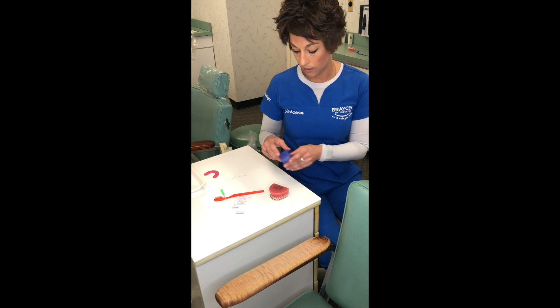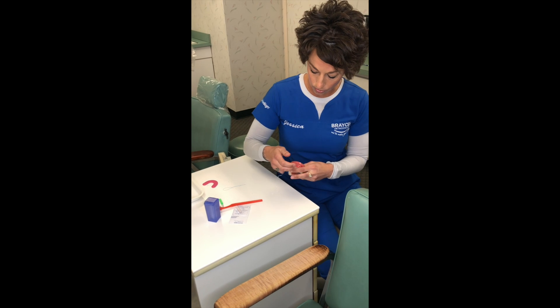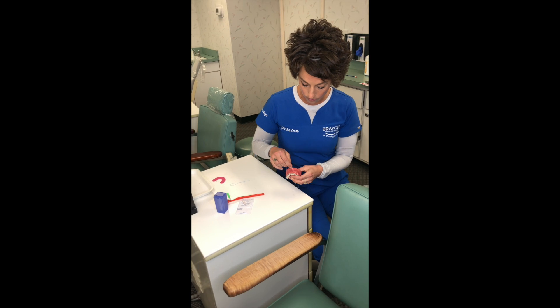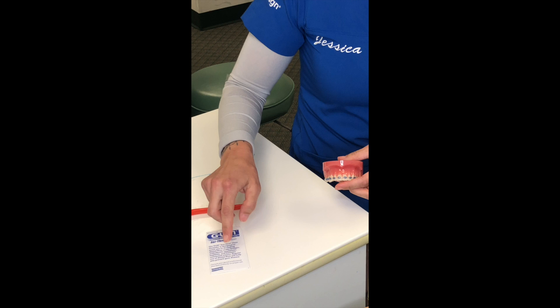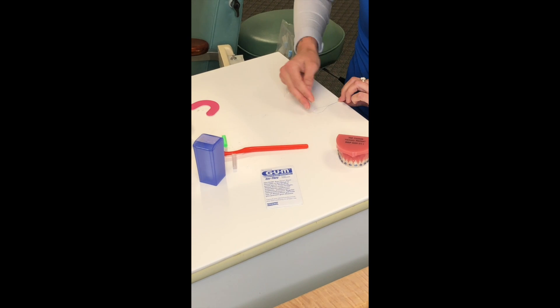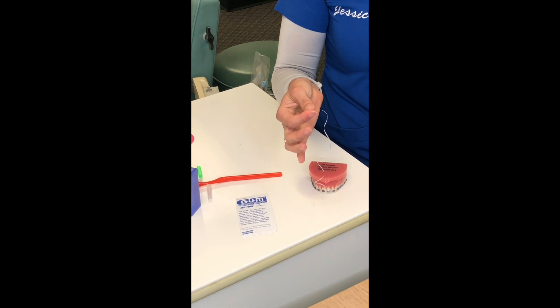It's important to do this three times a day. Now, flossing with braces is a little more complicated. If you have regular floss at home, you'll notice that if you try to floss like normal, you're going to hit the wire and not get to your gums. So we give you a little packet that looks like this, and in there are a bunch of floss threaders.